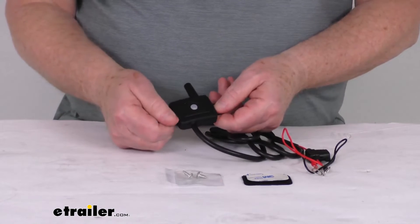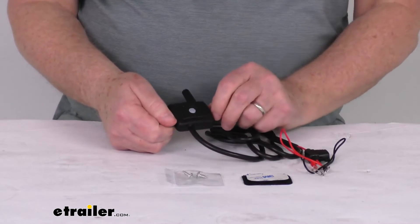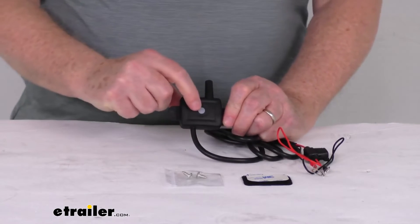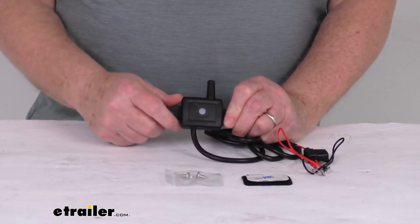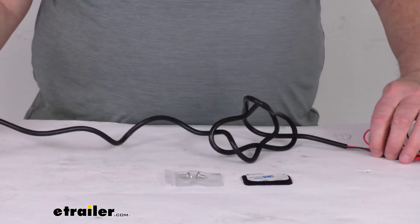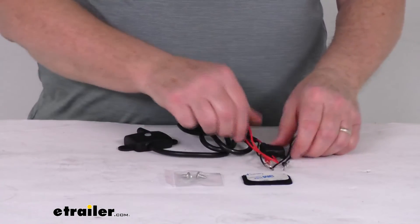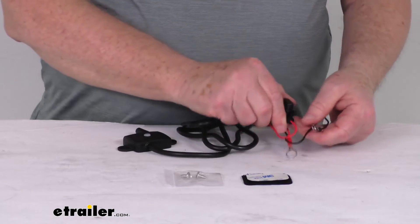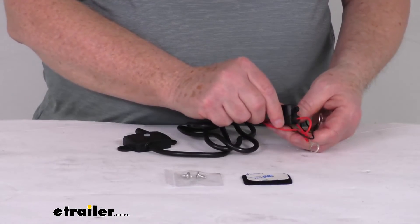This has a waterproof construction, so it will prevent damage from rain or wet roads. The red light right in the middle here indicates it's connected to power and operating correctly. The lead wire length on this is about 57 inches. You'll see at the very end it has a black and red wire — one's for power, one's for ground. And it does have an inline fuse in it also.